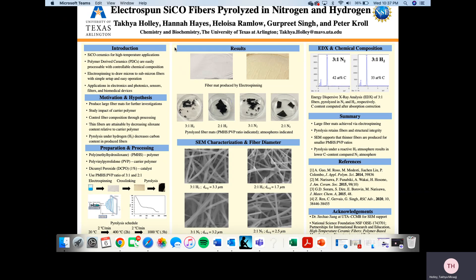The polymer that we use is polymethylhydrosiloxane, PMHS, and the carrier polymer used is polyvinylpyrrolidone, PVP. We also use dicumyl peroxide, DCPO, at 1%, which is our catalyst. We are using ratios of 3 to 1 and 2 to 1 of PMHS to PVP respectively.